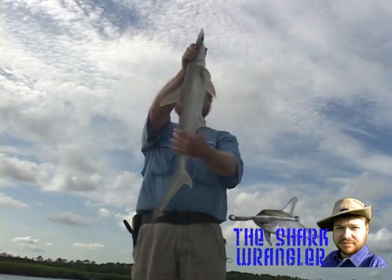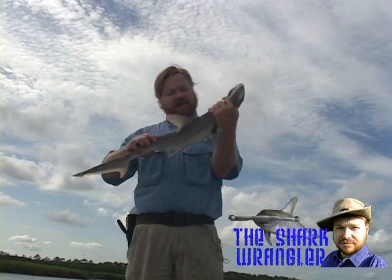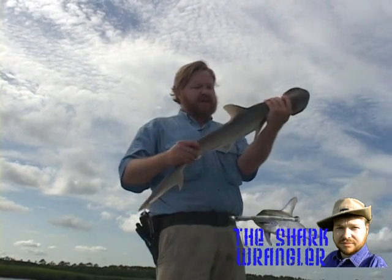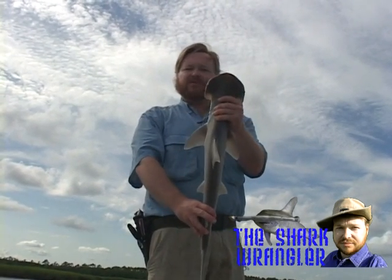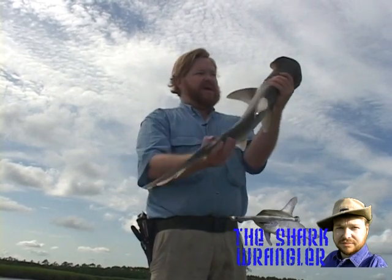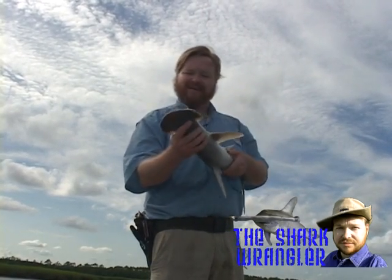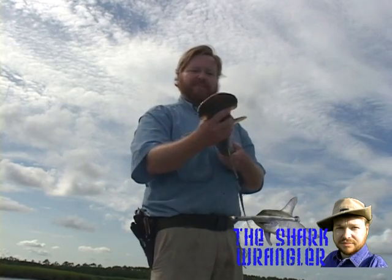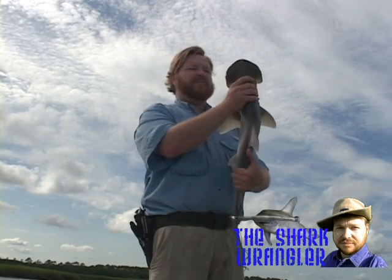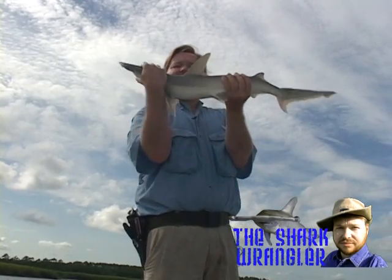I wouldn't recommend this at home. This is a bonnet head shark — it's a male, as you can see from the claspers, with beautiful black spotting. I love this species. You can see the bonnet head, not to be confused with the hammer head. This is the bonnet head, a beautiful male, slightly subadult. You can see the black spotting and the shovel head rather than the hammer head — in the same sphyrnid family as your hammer head.